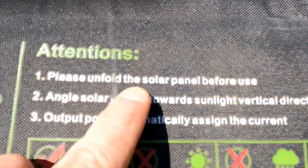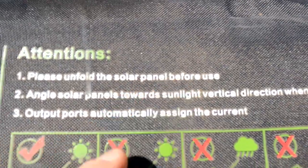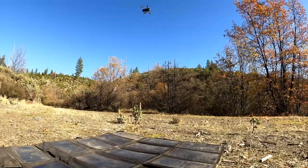The panel itself says: "Please unfold the solar panel before use." Genius. And here is a bonus use for it — because it is a 100 watt panel, it's very large. I have also been using it as a platform off which to launch my drone.